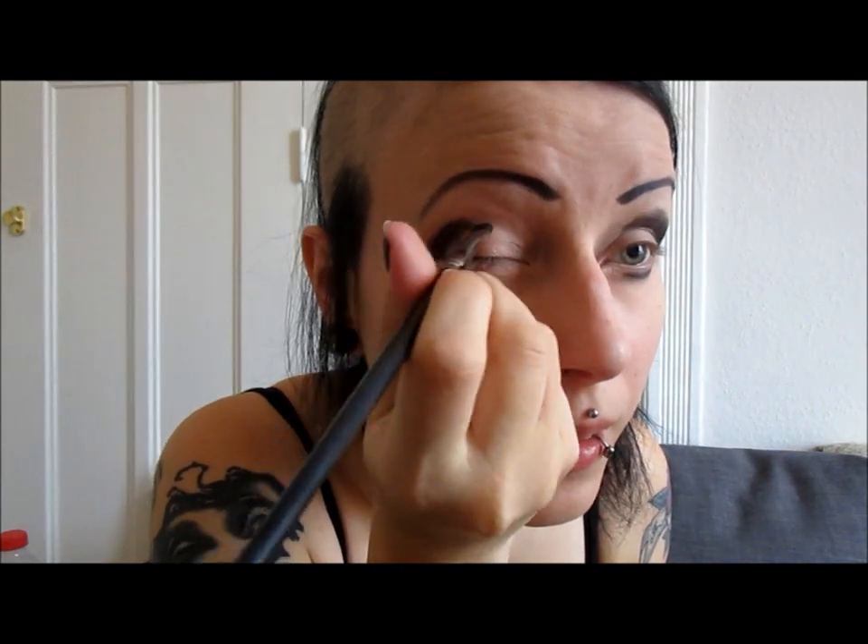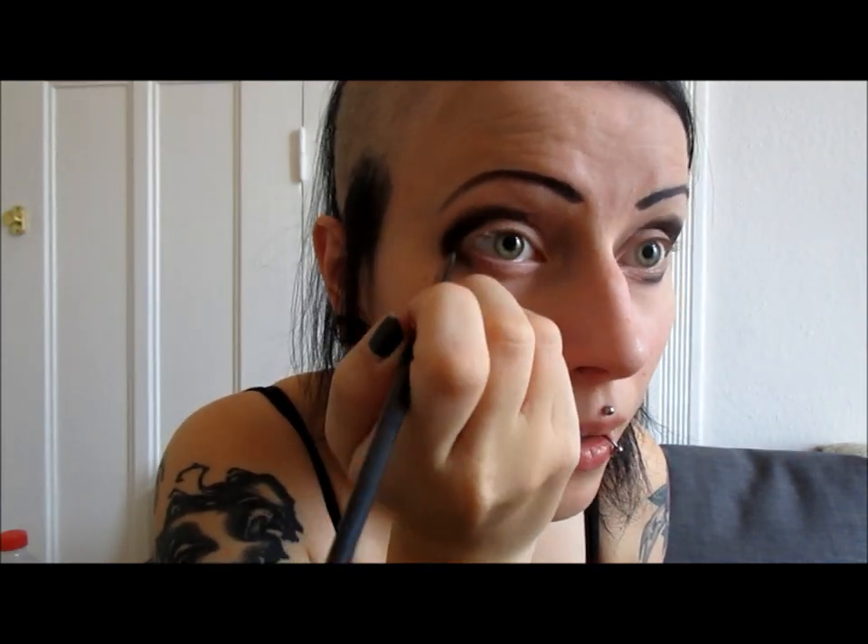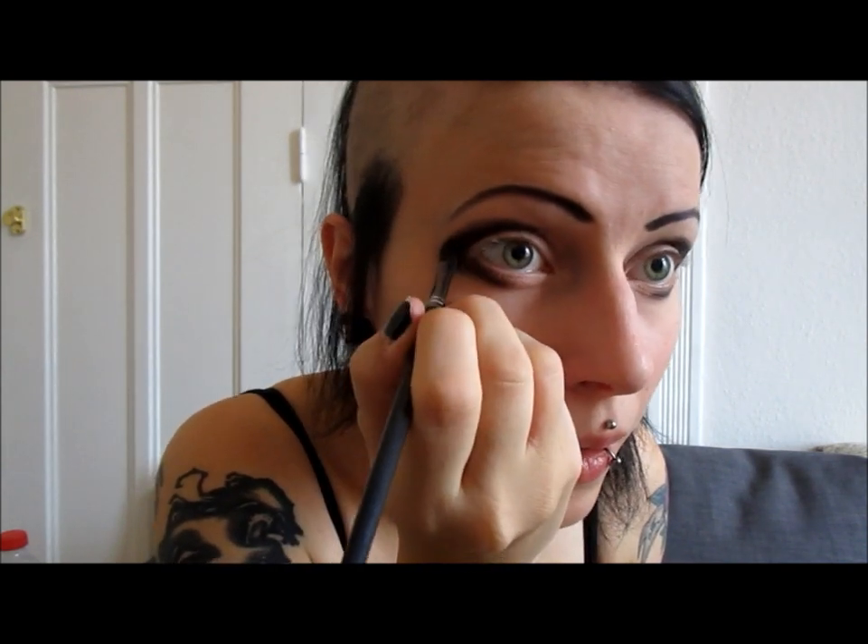Now I'm going in with my black eyeshadow again with a smaller brush, defining the crease area a bit more. This doesn't have to be perfect because I'm blending it out in a minute. Then I take a medium-sized brush and some different dark grey eyeshadow and go over this to make the edges smooth.